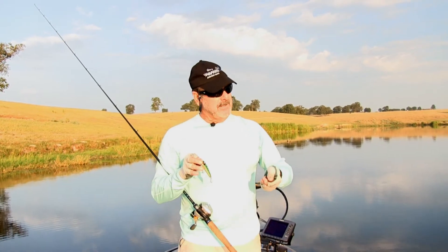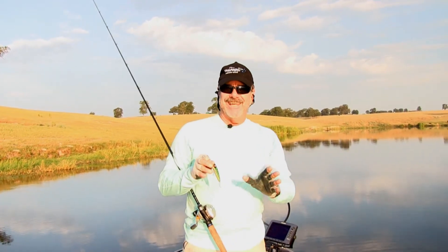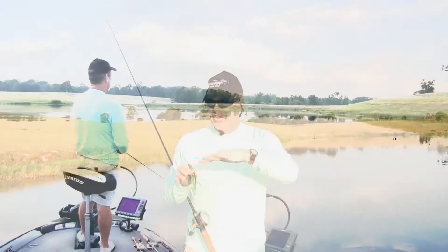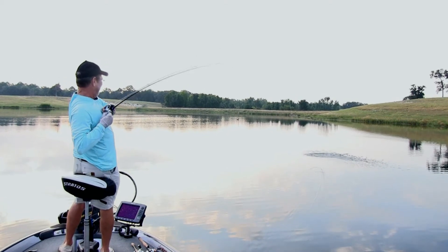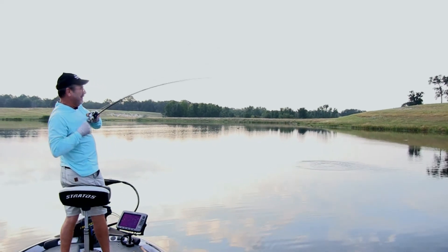You can either fish it slow — pop it and let it sit — or you can walk it real slow where it's an agitating topwater, is what I call it. It stays in the strike zone, and the longer it stays there and continues to walk back and forth, it agitates fish into hitting it, as well as if they're feeding on shad or something like that. It's really got a neat action. I've never seen that in another popping bait.